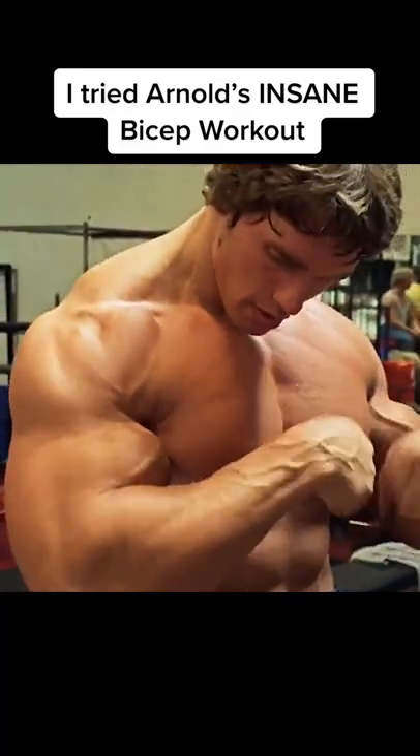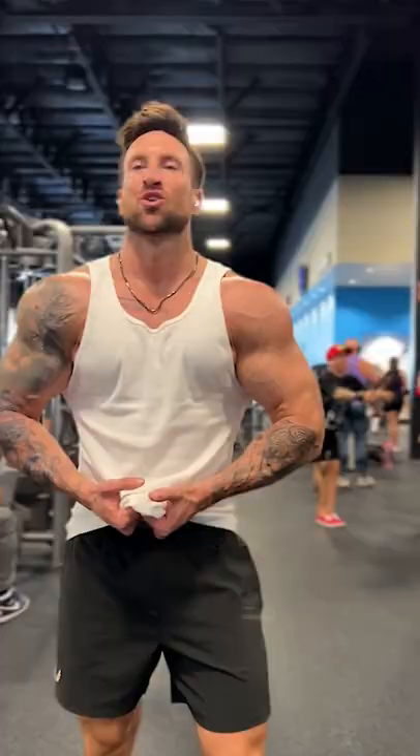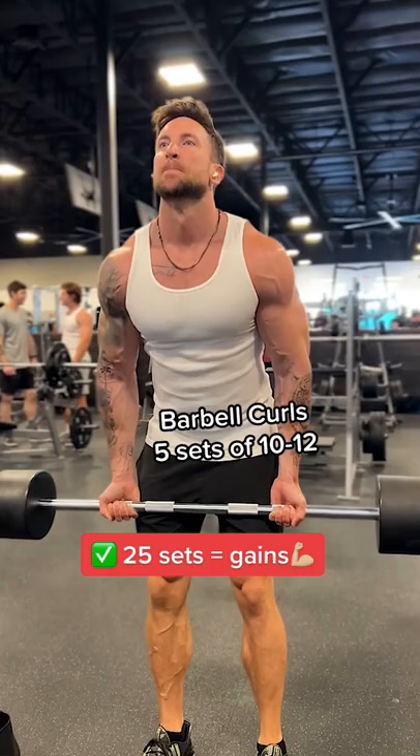Alright fam, I tried Arnold's 25-set bicep workout he posted in the Encyclopedia of Bodybuilding. I liked it so much, I wanted to share it with you guys.